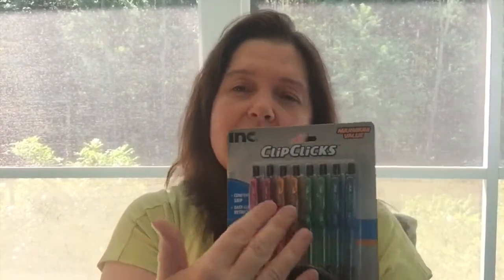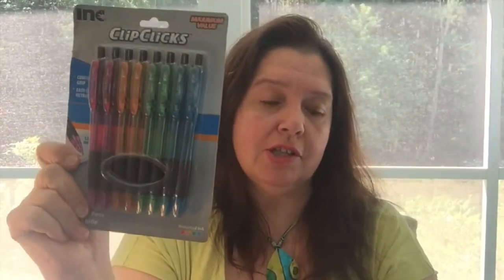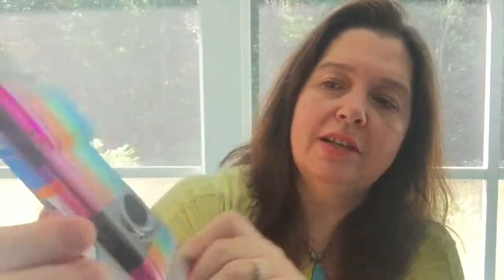I like to plan and I just love pens. My son loves pens too — he's not so much into having the different colors, but he does need to have colored pens sometimes. So this is a great package for us to share. I will take one of each, probably, and he will take one of each as well. In here you get eight clicky ballpoint pens, and they all have different colored inks.